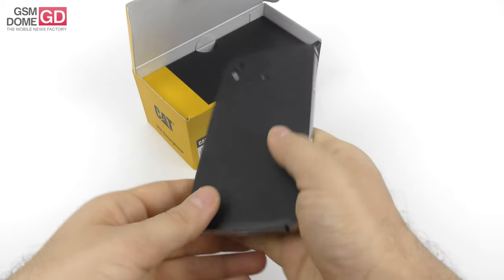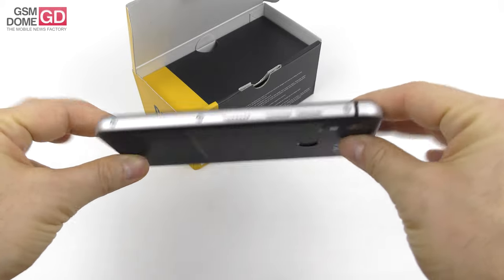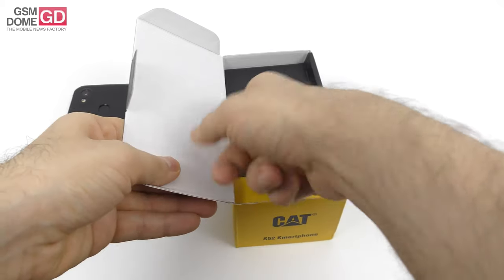It's the first CAT phone with a fingerprint scanner at the back side, and the first CAT phone to also try and look more elegant. Okay, so it's an unboxing — let's see what's inside the box.